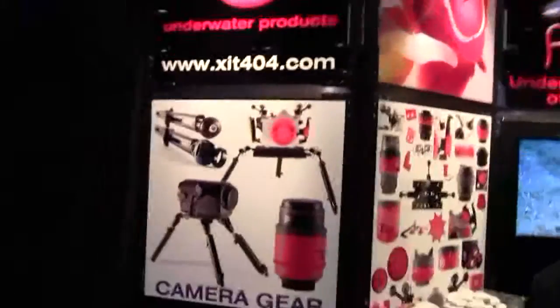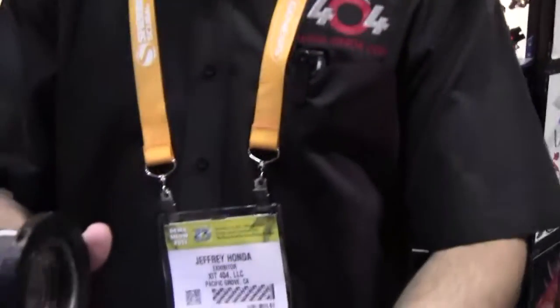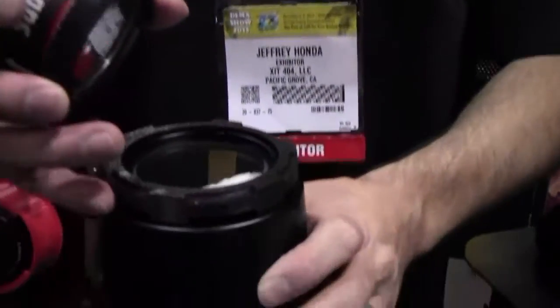Mike Hughes here with Dive Views Network, and I'm here at the Exit 404 booth. Jeff, you're going to tell me about the products we have here today.